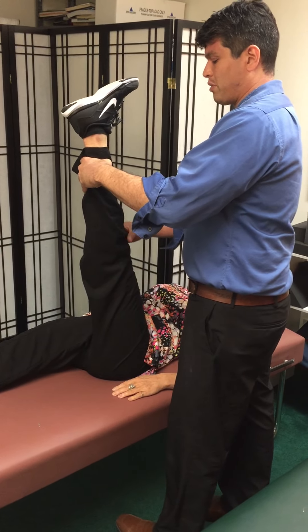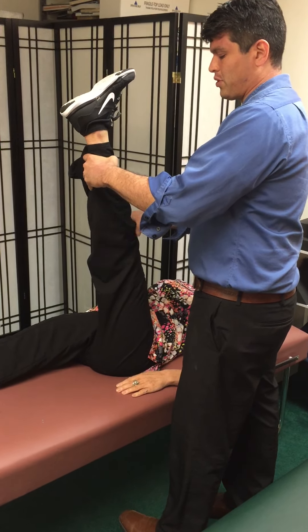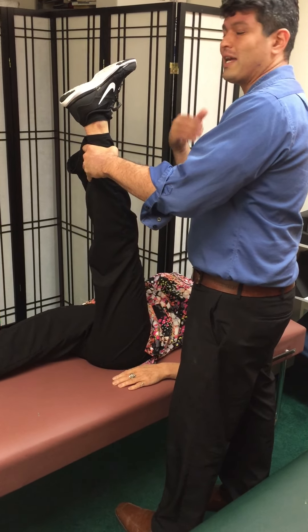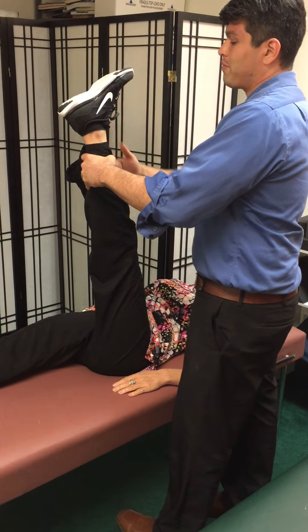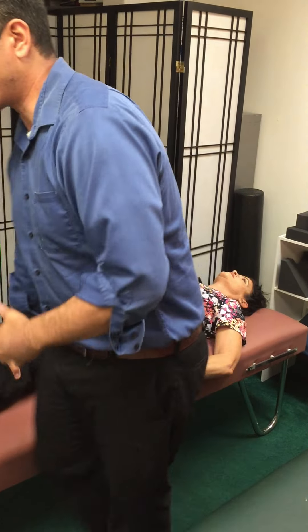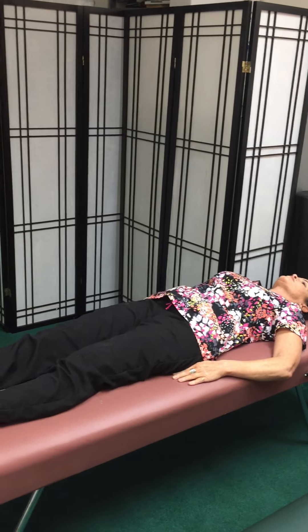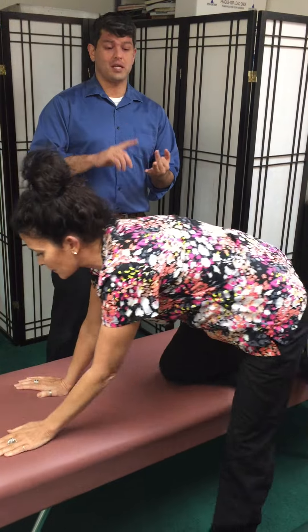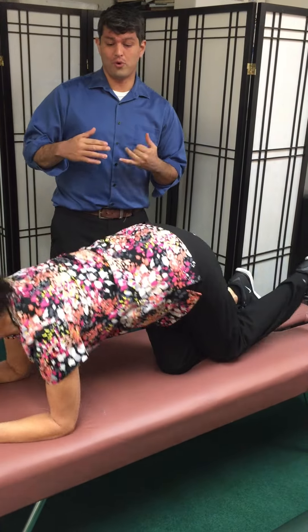The leg we're stretching — we want a slight bend in the knee so you don't put too much strain on the knee. In this position, the last 10 seconds we want to make sure you get that extra stretch. Next, we'll go to strengthening the core. We're going to go into a basic plank position. A hamstring stretch and a plank are great for the lower back.